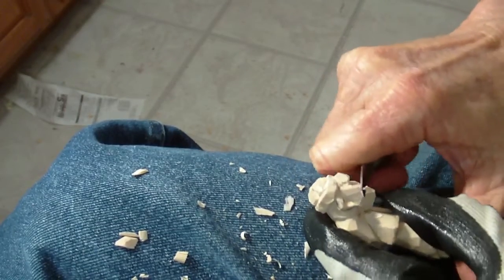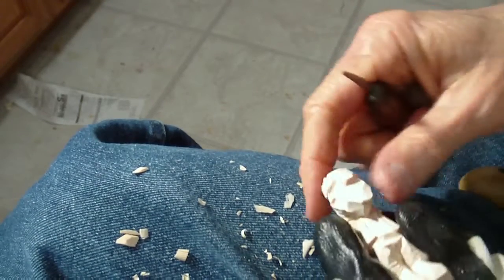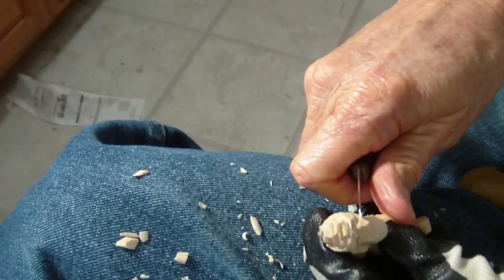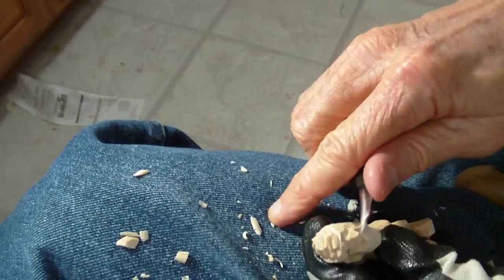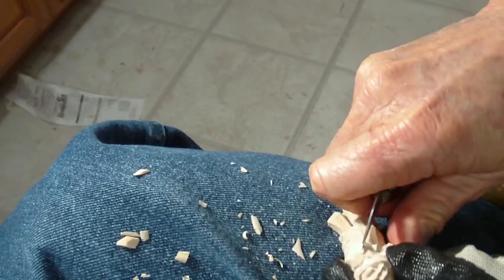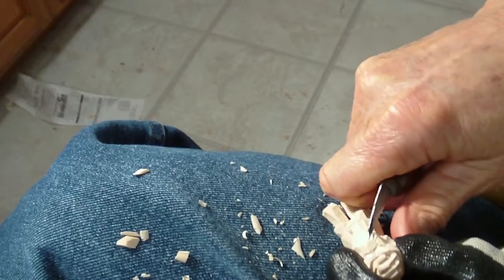And the face — we're going to bring this down a little bit more. And we go with the edge line cut, not real deep, but deep enough. This is going to be, of course, a sad expression.